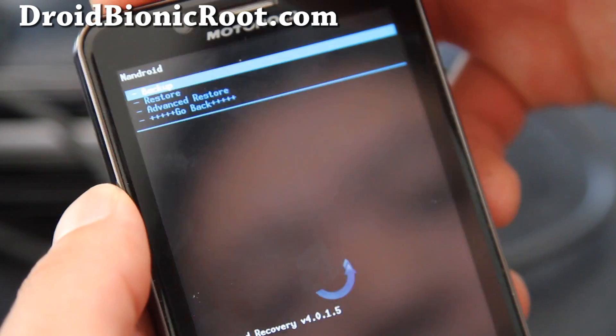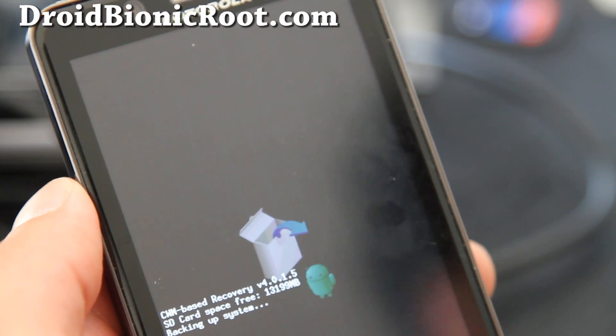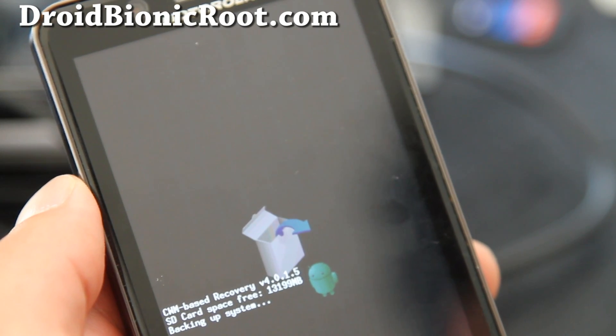Go to 'Backup,' hit the power button, and it's backing up. This should take 5 minutes and I'll be back when it's done.